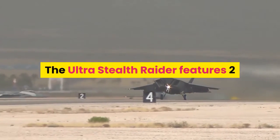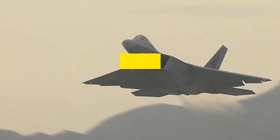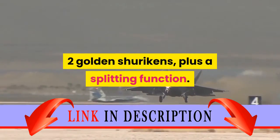The Ultra Stealth Raider features two opening cockpits plus two open cockpits, big tracks and wheels, twin six-stud rapid shooters, two spring-loaded shooters, six detachable golden ninja swords, two golden shurikens, plus a splitting function.